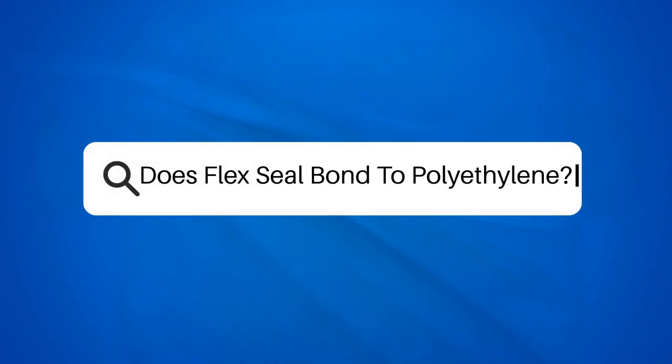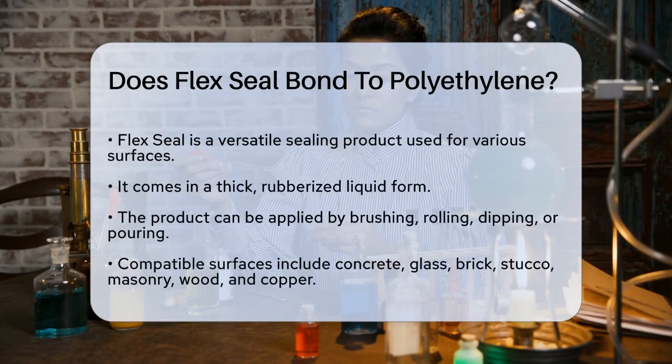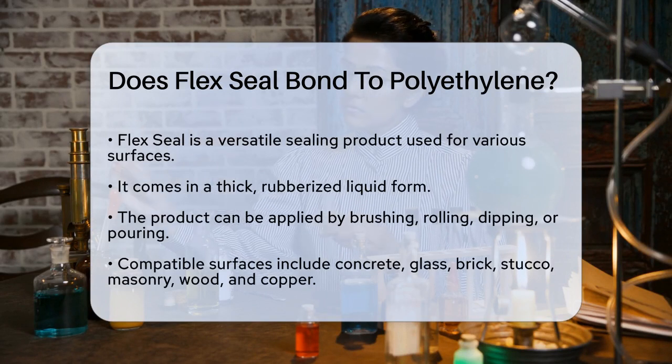Does Flex Seal bond to polyethylene? If you're wondering whether Flex Seal can bond to polyethylene, you're likely working on a project that requires a strong and reliable seal. Let's break down the details to help you make the right decision.